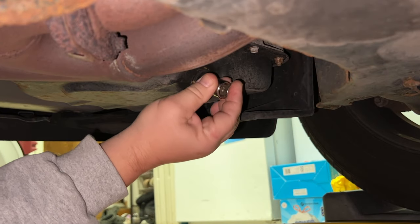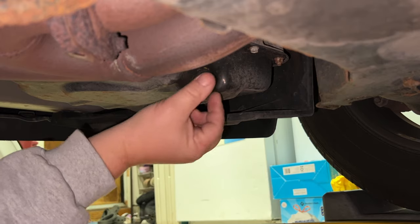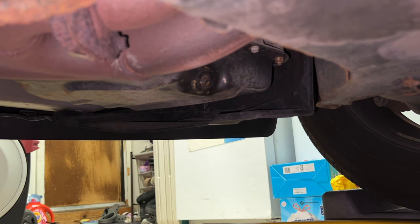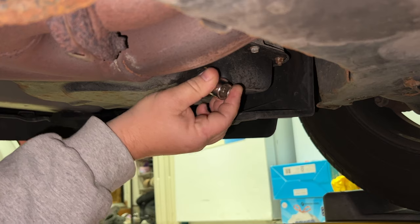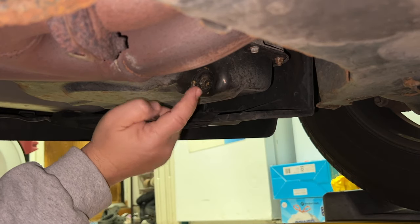This is a new van and apparently the people who had it before rounded the heck out of this bolt. It looks like someone tried to use vice grips to get it off. The oil was decently clean when we bought it so they had done an oil change — I don't know how — but it is so rounded I'm not even going to attempt to take it off with the socket. This is where we're going to use the extractor nut.